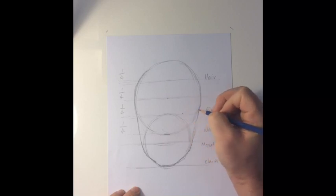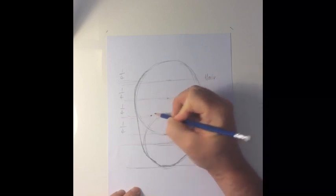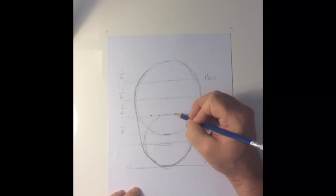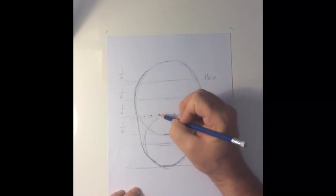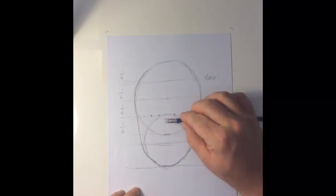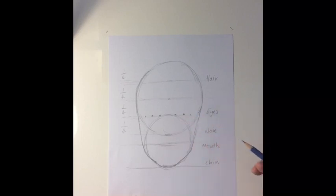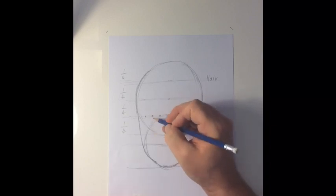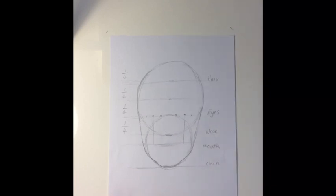Pause the video and have a go. Now it's time to indicate the eyes. Place a dot halfway between the edge of the face and the middle. Mark the inside edge of the eye — the tear duct — and then the outside edge. The width of the eye is the same as the distance between the eyes. The middle of the eye also corresponds with the edges of the mouth, and the tear ducts correspond with the edges of the nose.